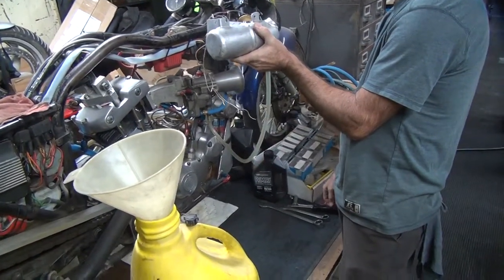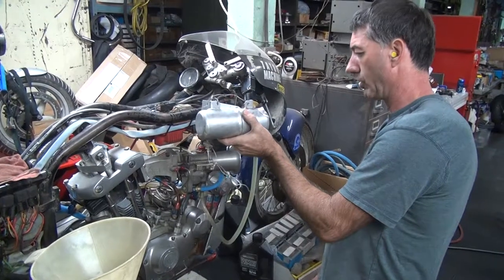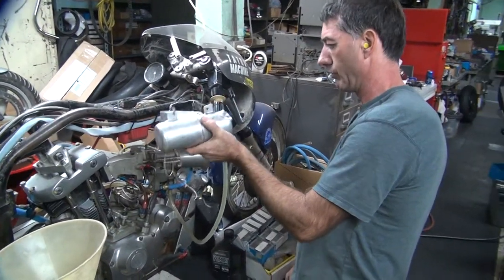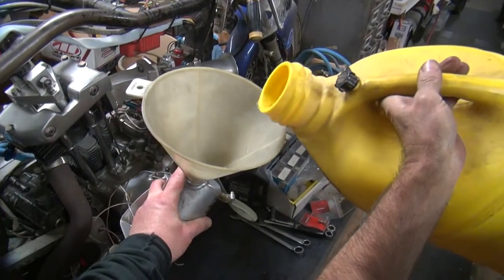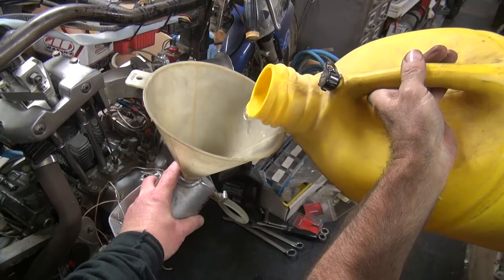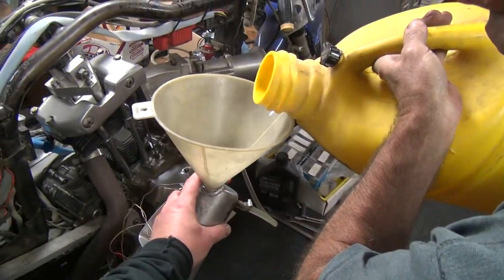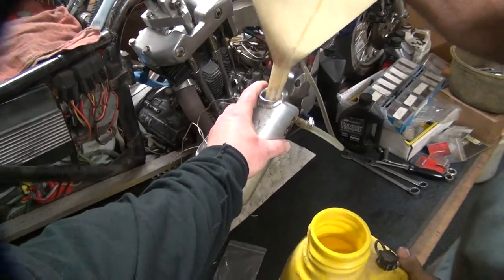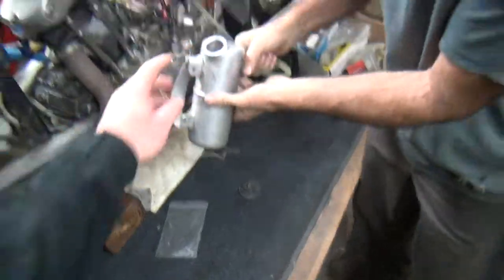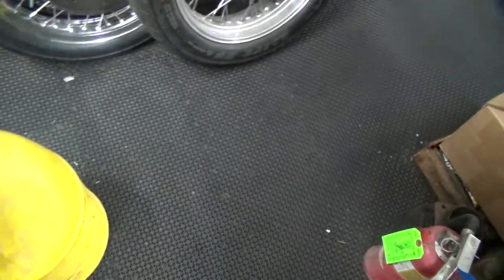We're going to get some in the carburetor. Top this off. We're going to get some more. Yeah, good enough. Won't last long. Let's put the lid back on the can. We're going to shut that off for a minute.